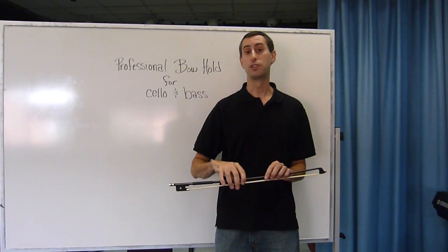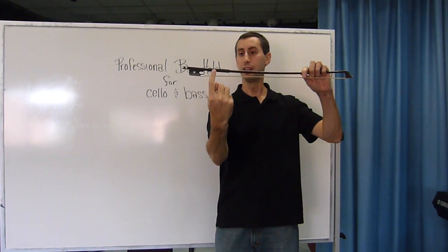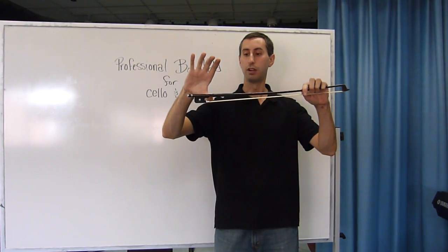To do the professional bow hold for the cello and bass, we take our beginner bow hold and we want to move it down between the grip and the frog. Make sure your smile thumb is bent and curved. Place the nail of your thumb here.